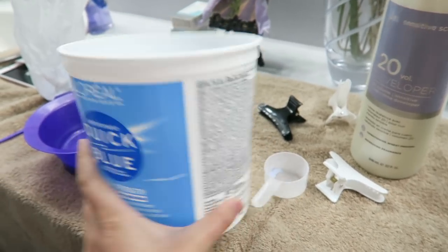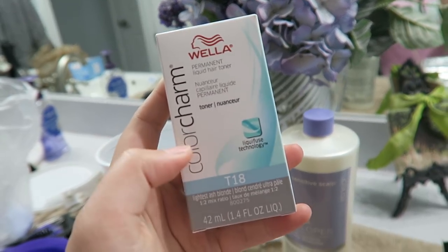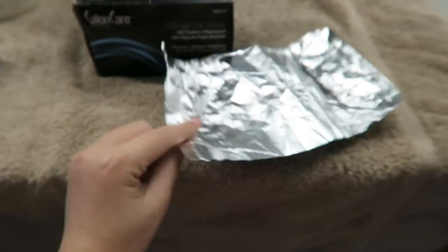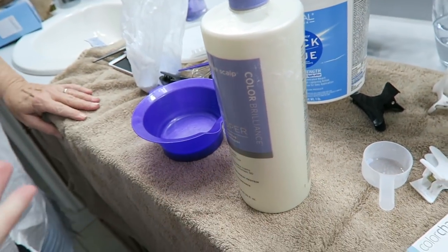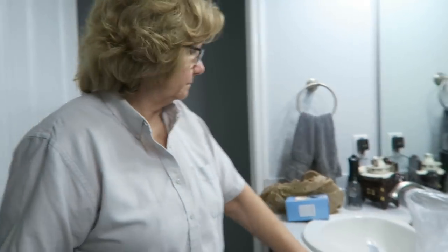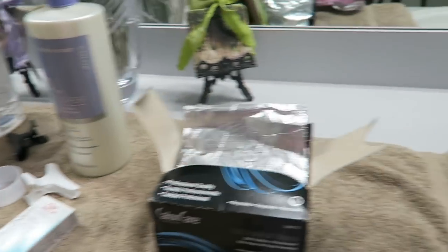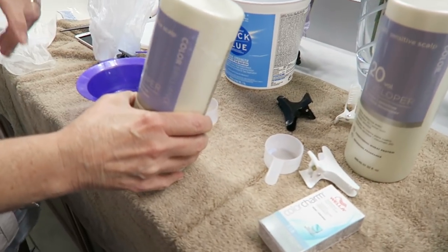The time lapse is going to be great because my camera is on the correct settings. Now I'm going to brush all my hair. We're using Quick Blue bleach, 30 volume developer, 20 volume developer with Wella T18 toner, foils — which is new to our layout — mixing bowl, brush, clips, non-latex gloves for mother. Don't forget your gloves, Sherry! Let's get this mixed up.